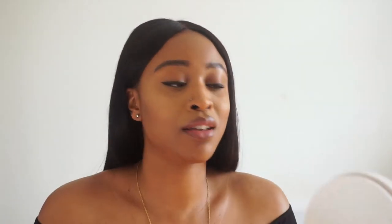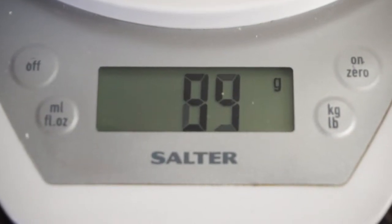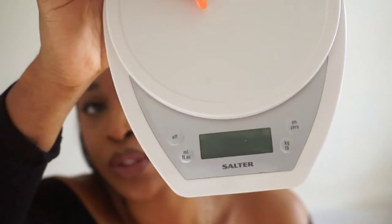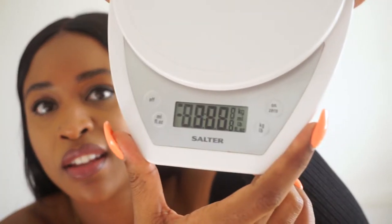This is my scale — very basic, I do need to upgrade it. You need a scale for measuring out ingredients. This one has functions for measuring liquids and dried goods: milliliters, fluid ounces, grams, kilograms, and pounds, depending on the type of recipe you're following. If you also try to be healthy and calorie count, you need a basic scale to help convert things into calories.